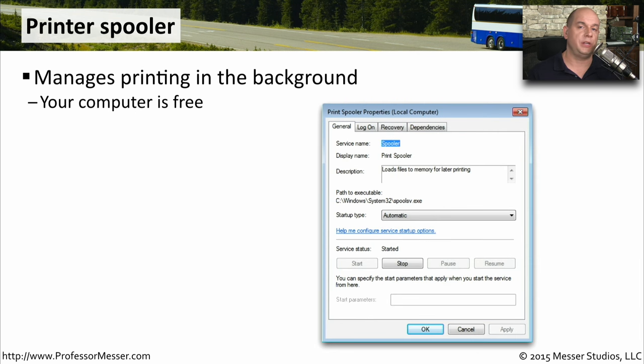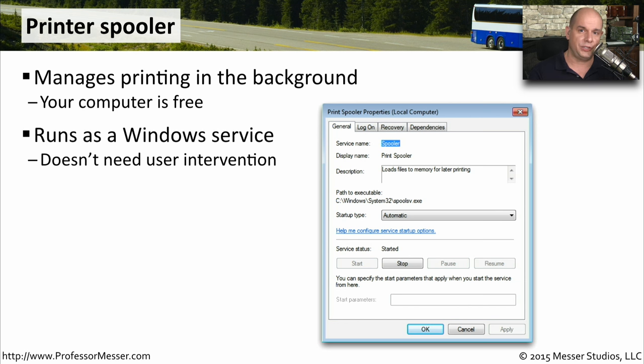If you're troubleshooting printers, you also need to be very familiar with the print spooler service. This is the process that's managing the printing in the background so that we can send our print job and then continue to use our computer normally. This runs as a service inside of Windows, so it doesn't require any specific user intervention. In fact, most users have no idea that a print spooler is actually working behind the scenes.